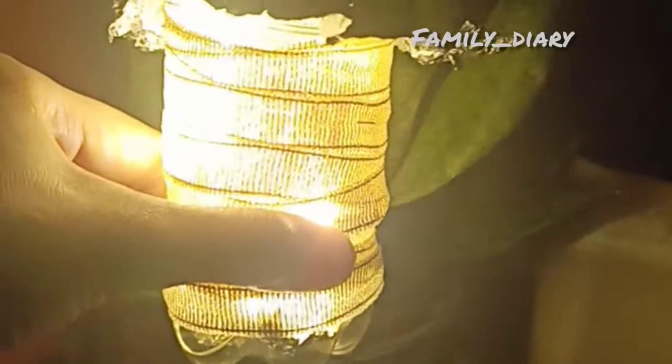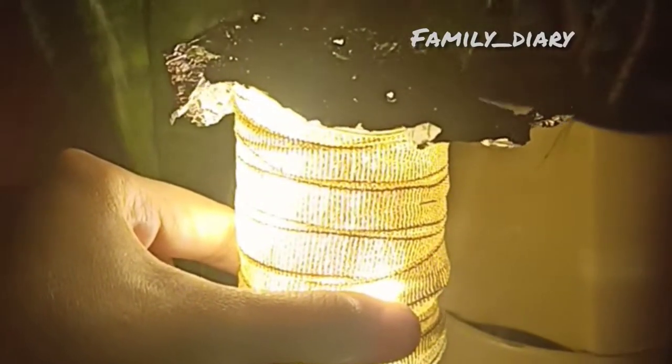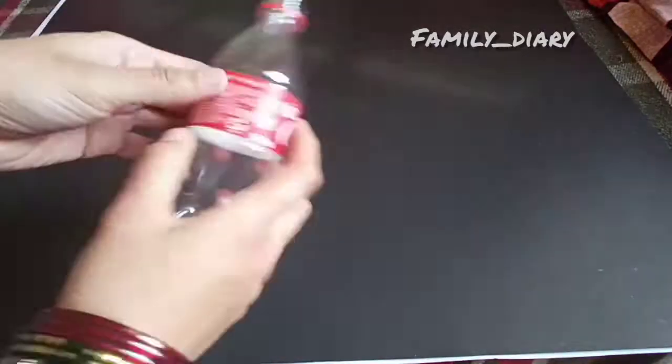Hello friends, welcome back to Family Diaries! Today let us see how we can prepare a nice lantern with just waste material. First, from 250ml bottles, pick up any one bottle and then take out its cover.